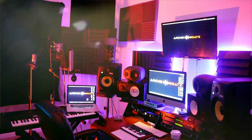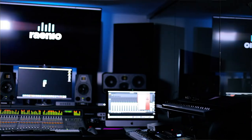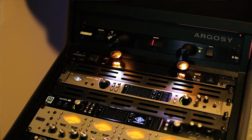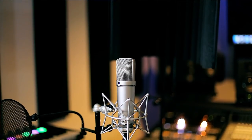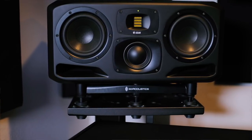I actually recorded an unboxing but the narration part was destroyed, so I'm redoing it. Before we get started, if you guys are interested in anything you've seen in my home studio or here at Radio Music, be sure to click below — I am an Amazon influencer and I have everything listed there that can possibly help you on your creative journey.